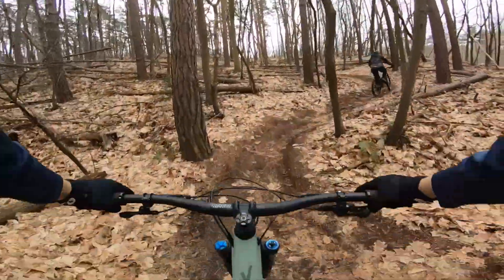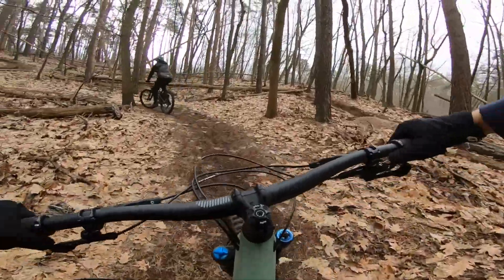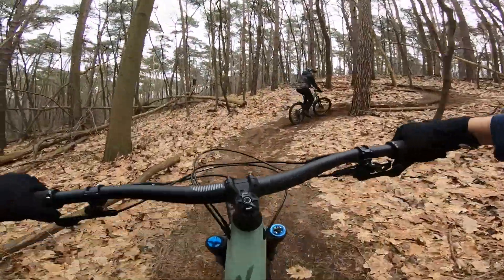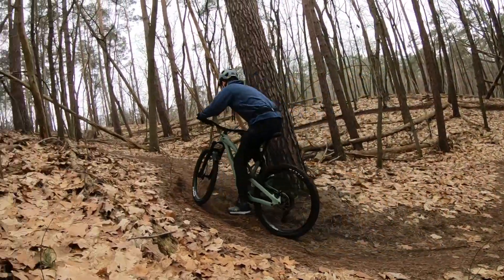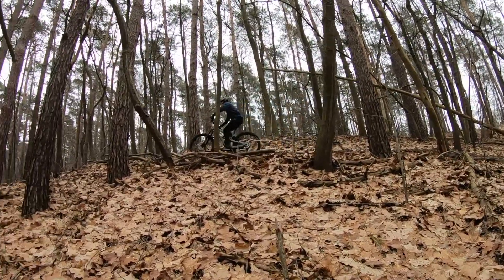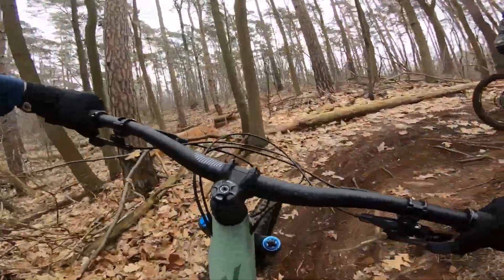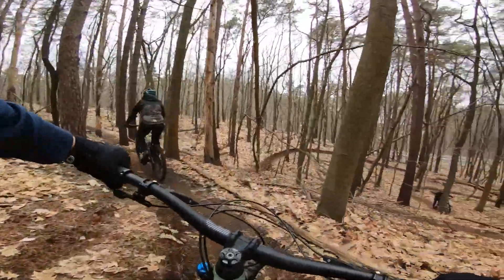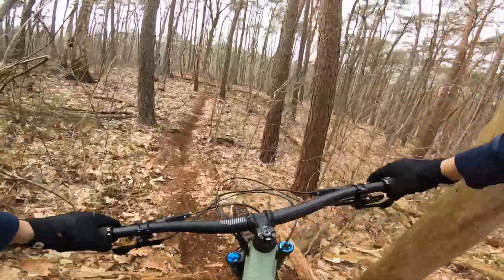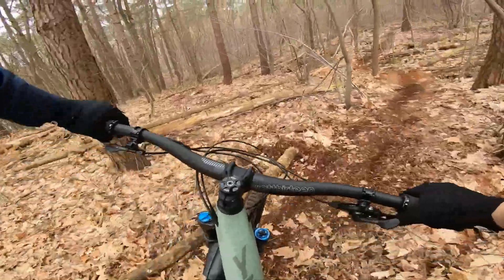It felt way better on the little jumps with the extra travel — a nice poppy and nimble bike. Now let's see how it climbs. I can't really find a difference with the slower engagement hub, so that's no big deal. The steeper seat tube angle of 77 degrees really makes a difference for climbing. Also not much pedal bob — absolutely no need to use the climb switch.